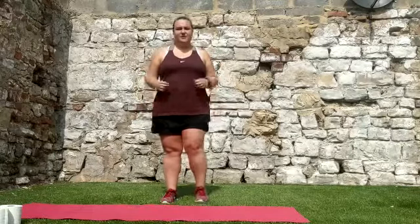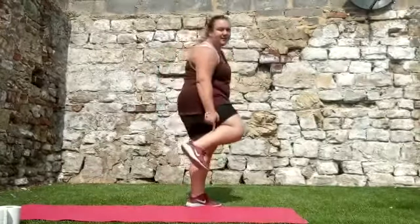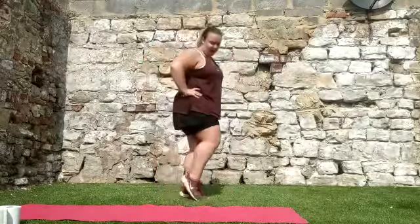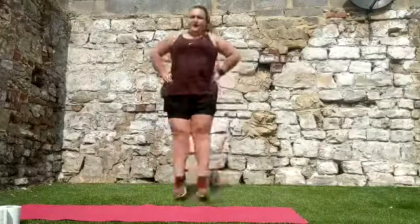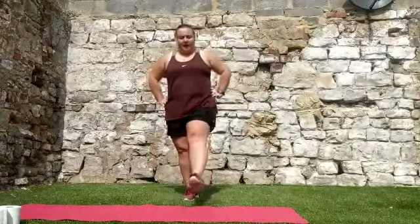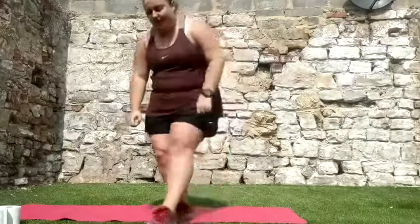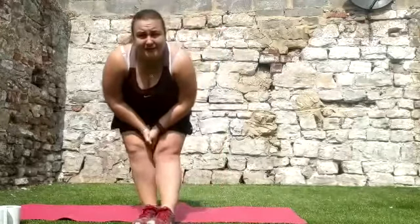Once you've done your frog jumps, your next exercise is going to be some side-to-side jumps. This is to really work on using our legs and our toes. We're going to go on our toes — try not to bend our knees, hands on the hips — and jump side to side. We should be bouncing on our toes and the balls of our feet. Think about bouncing side to side — ten times in total. Pause the video here if you need to.